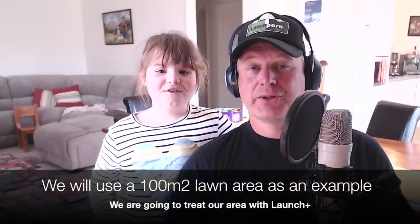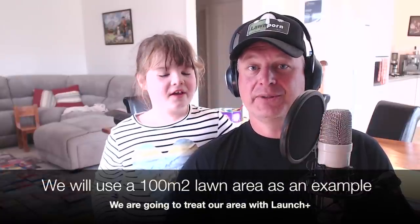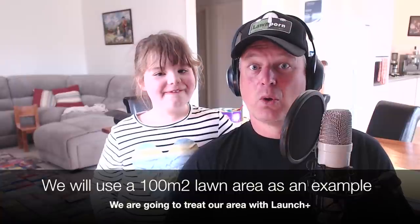Today we're going to show you how to use Launch fertiliser.